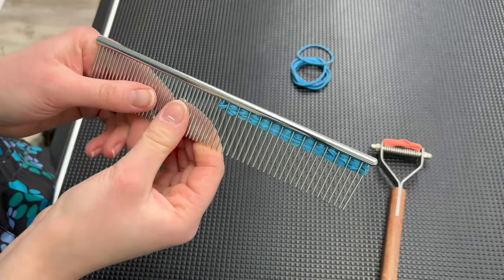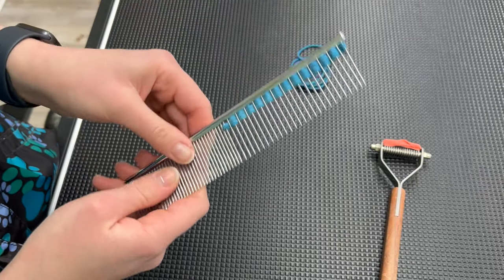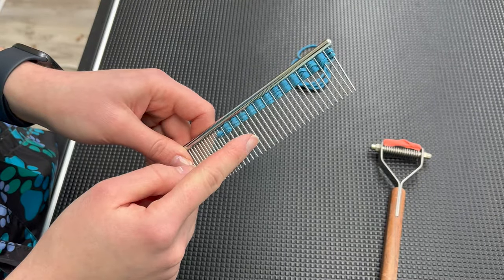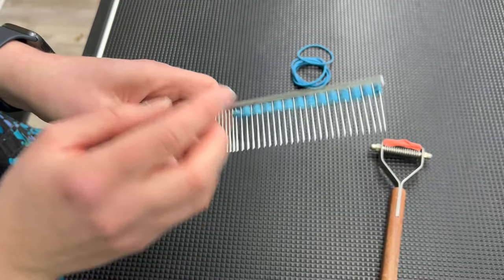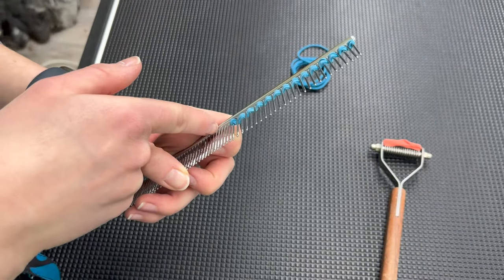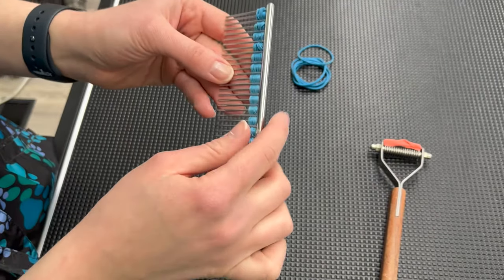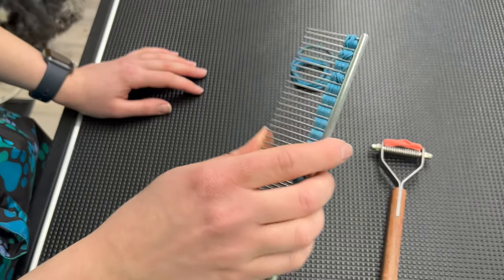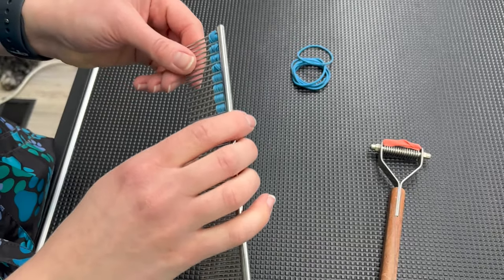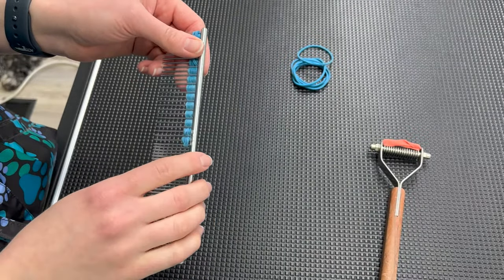I'm going to take that rubber band and start sliding it towards the base of the comb. Once my rubber band is slid all the way up towards the base, I'm ready to use it on my dog. You do not need to stack rubber bands all the way up the length of the comb, because ultimately the only part that's really going to grip and pull hair is this edge right here that's going to be touching the dog. You want more length rather than width on your comb as far as the rubber band goes. Then hold it as you would a carding knife right against the coat and go with the grain of the coat — use it more at an angle like a carding knife, not like combing normally.